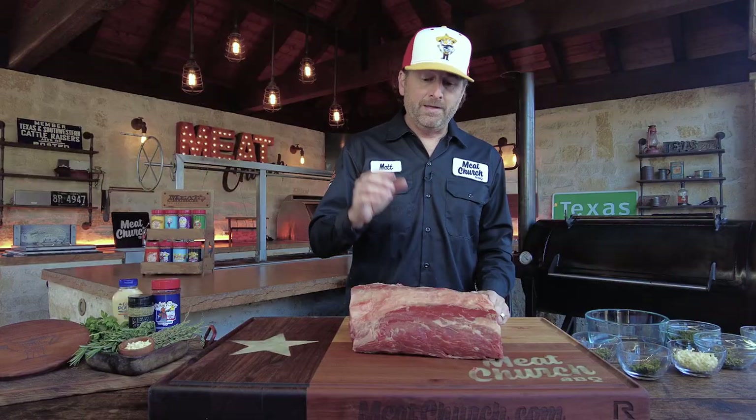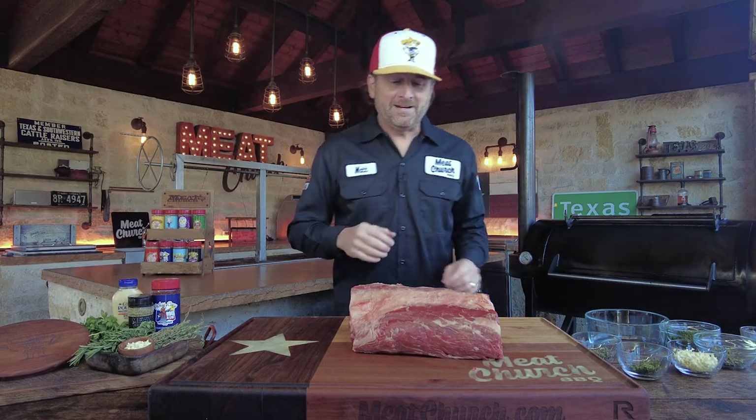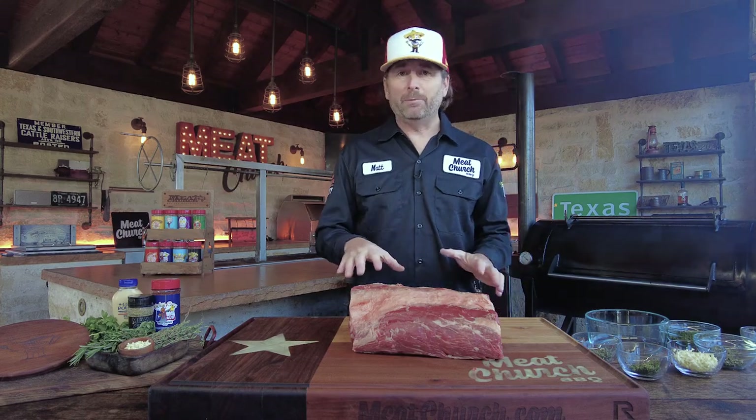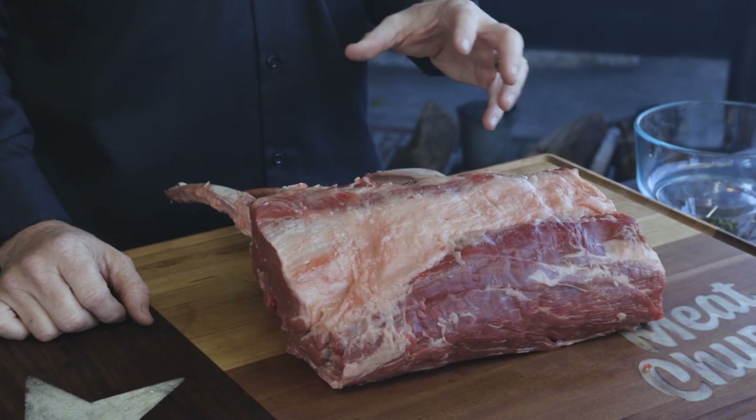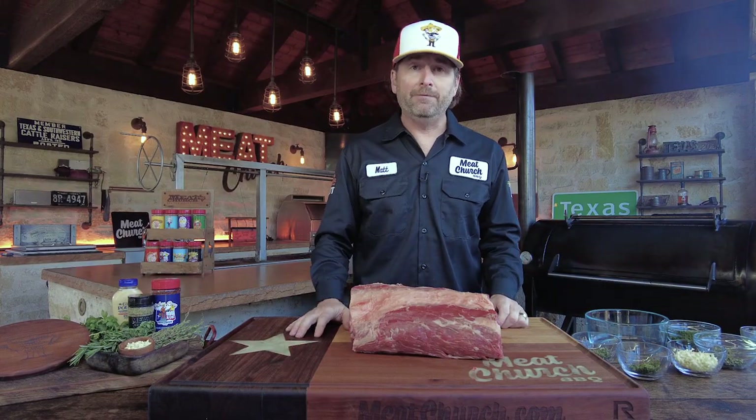Today, since we're going for the presentation with a tomahawk rib roast, we're going to leave this bone-in and make it nice and simple. This method can apply to any type of rib roast — this is about the seasoning preparation and how to cook it.